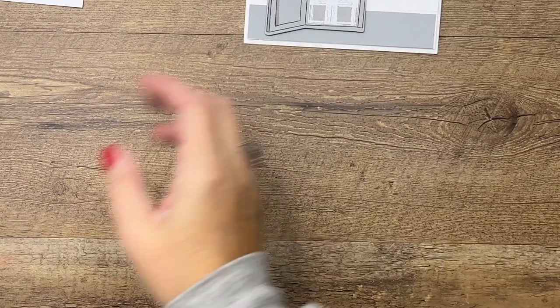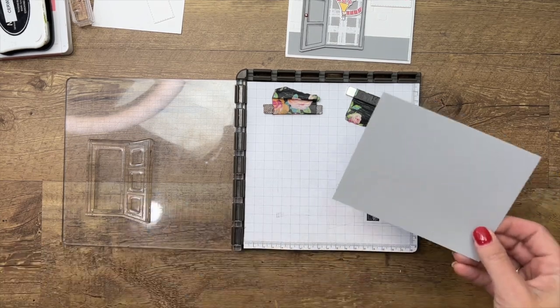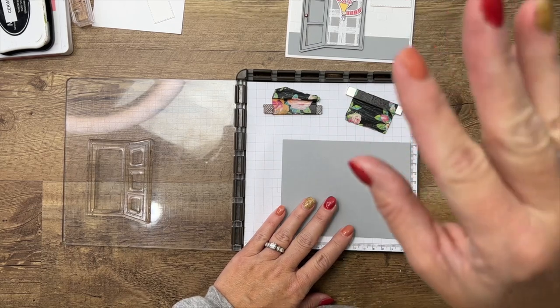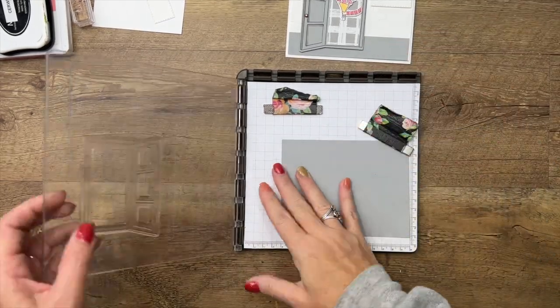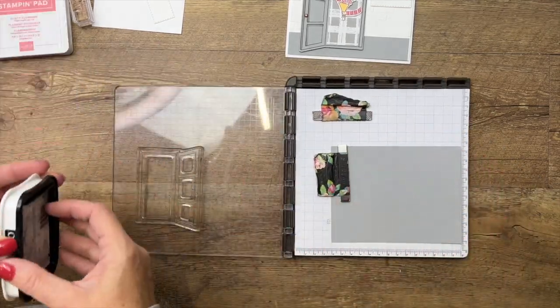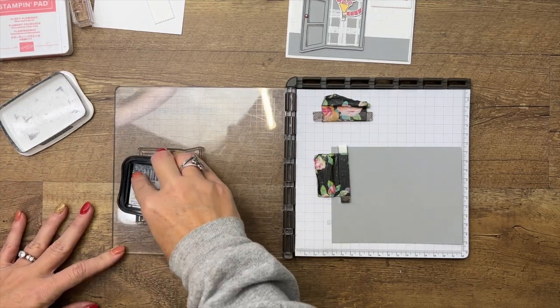The first thing we're going to do is stamp that door. There are two doors in this set — the first one is what we're going to do today, and then there's another one that is just the door, like a die-cut embossed door where it doesn't require any stamping. We're going to stamp the open door on smoky slate cardstock in Memento black.